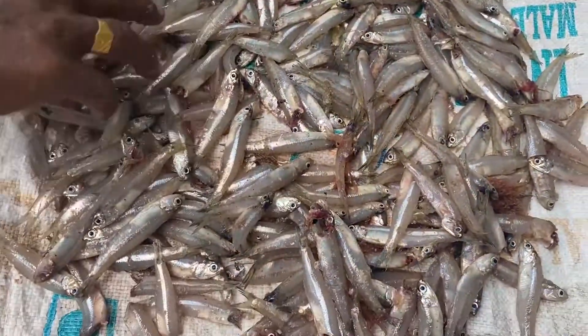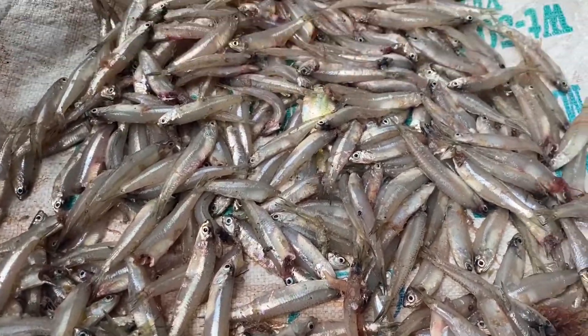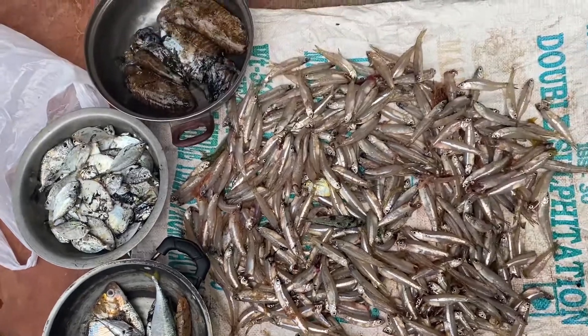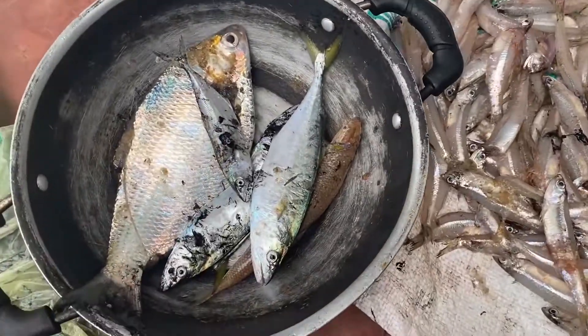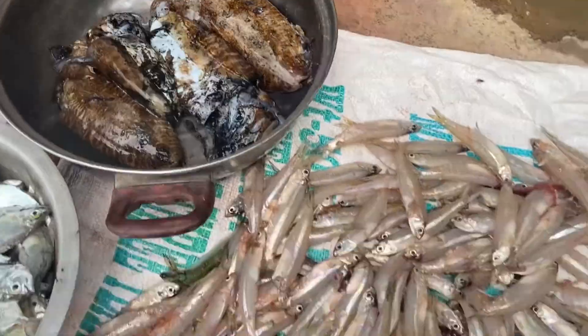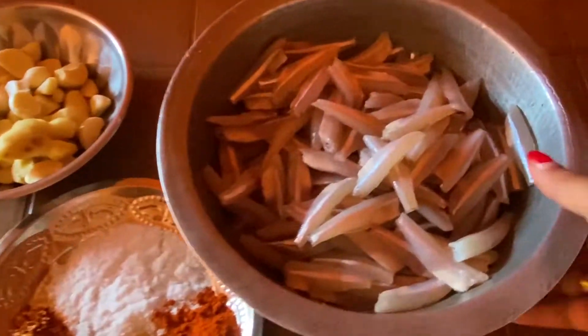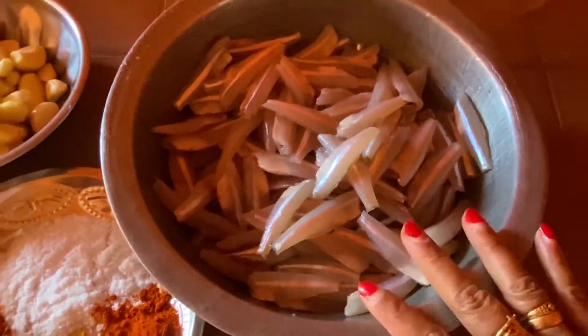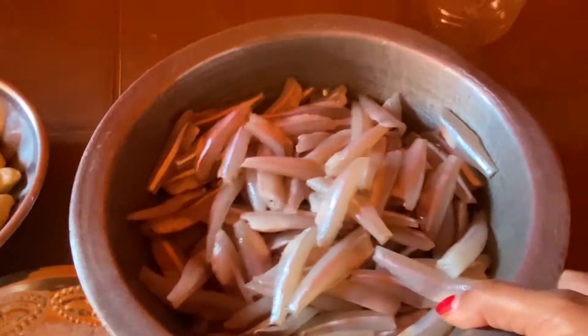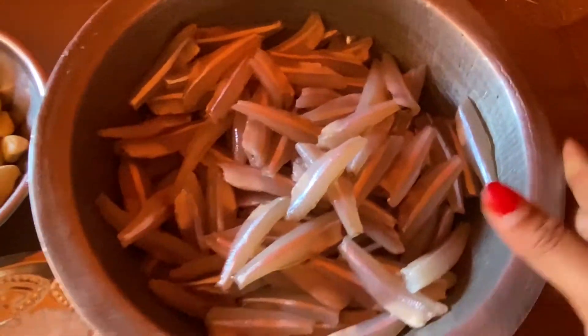This is the Nathalie Meen, about 3 kilos. This is 5 kilos. Let's see the Nathalie Meen. This is a carrot. This is fresh Nathalie Meen.